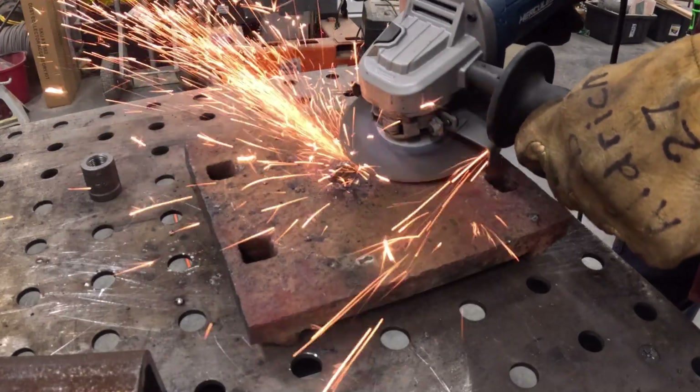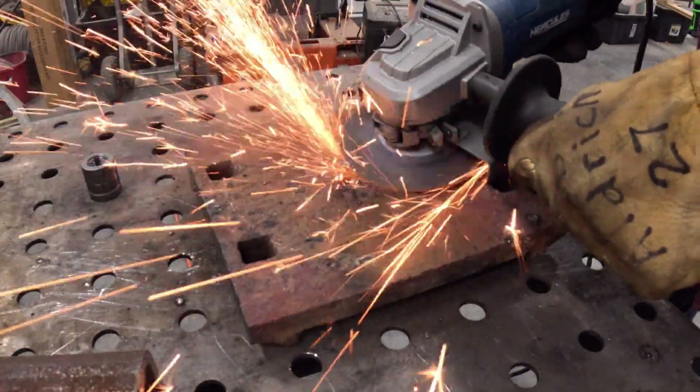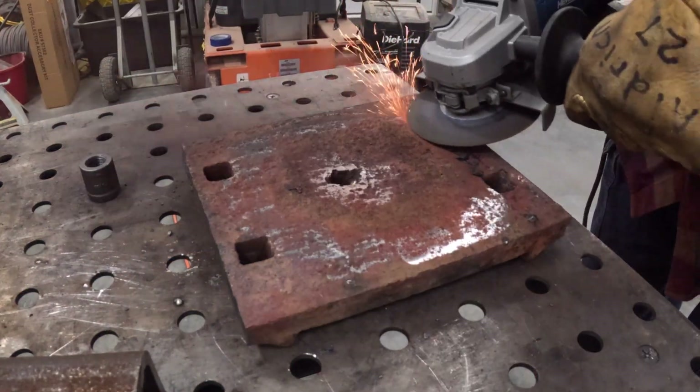I'm just using an angle grinder to clean up this plate and get it ready to weld — just trying to get rid of years and years of crud that has built up on this thing.